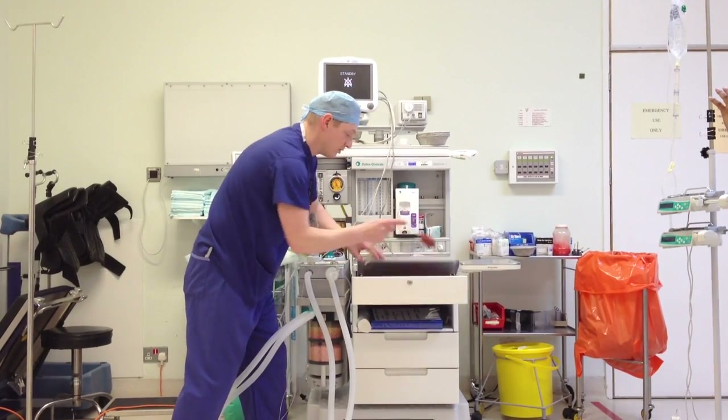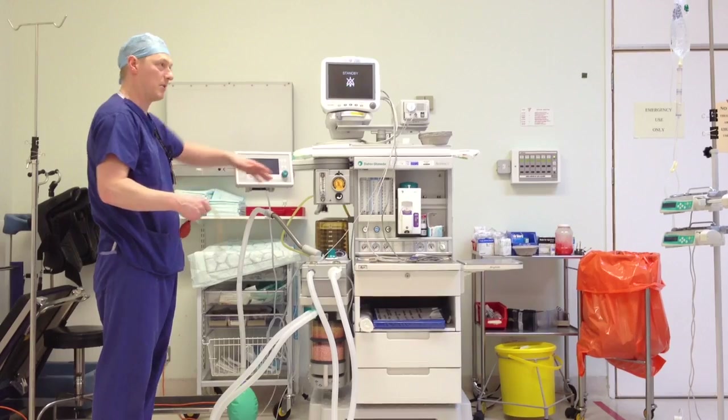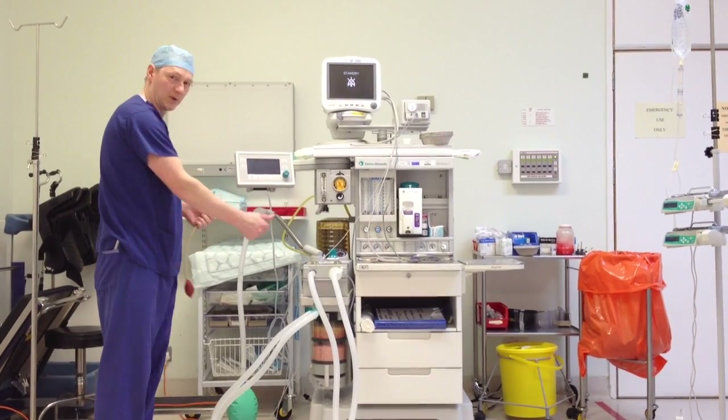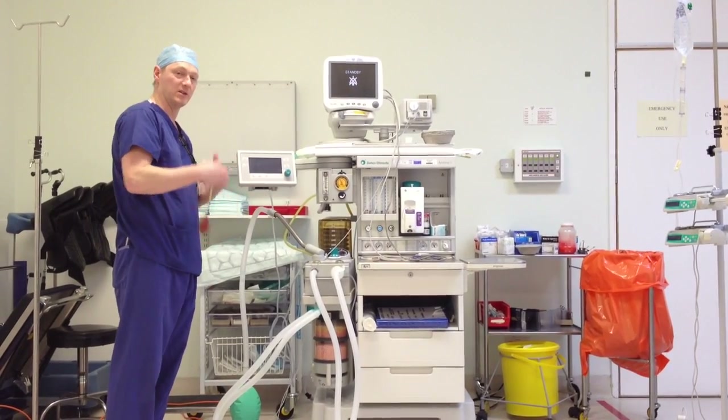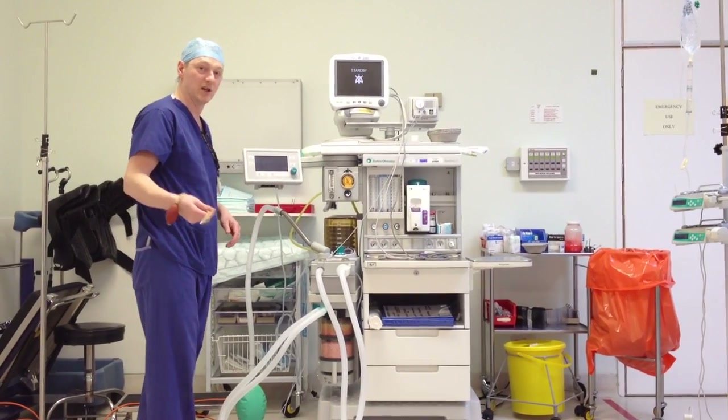Now with these anaesthetic machines — other anaesthetic machines sorry — you check the back and do a back pressure test by occluding the common gas outlet. You don't do it with these machines, otherwise it inverts the valves inside and renders the machine useless.